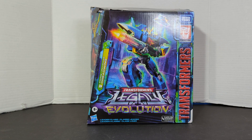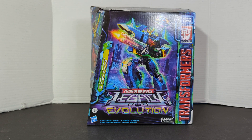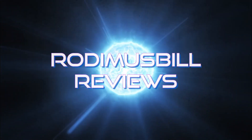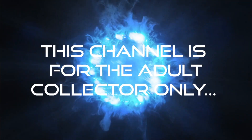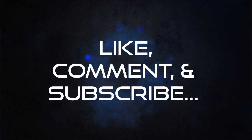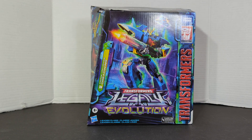The following review is going to be on Transformers Legacy Evolution Prime Universe Dreadwing. Rod Amspiel here and today we're going to do a review on the Transformers Legacy Evolution Leader Class Prime Universe Dreadwing.